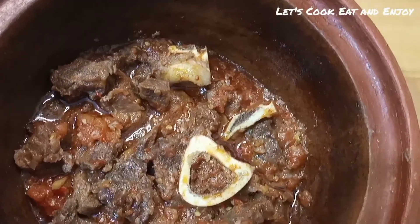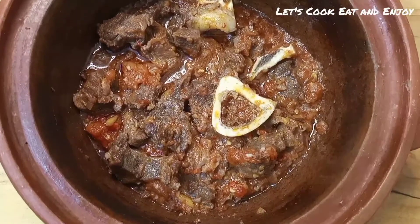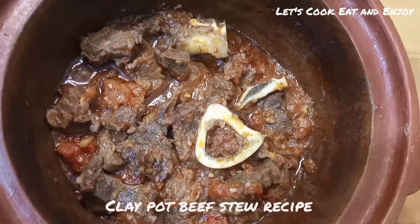Hello my lovelies, welcome back to my channel. This is one of those videos I honestly wasn't planning on making, but I thought maybe I should just do it anyway. So today we'll be making beef stew in a clay pot.